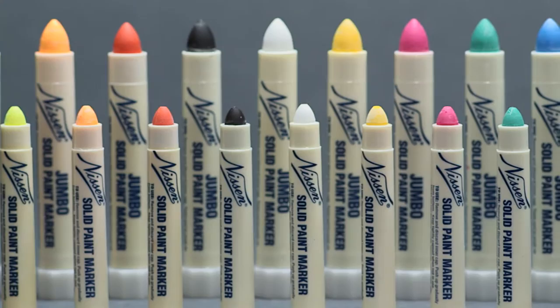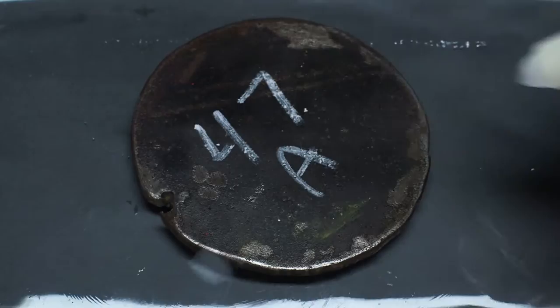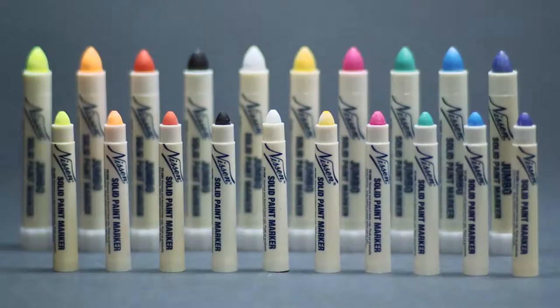Nissan's solid paint markers are solid sticks of paint that make markings smooth, fast and easy, even underwater. Protected by an unbreakable plastic case that prevents drying out, these quality markers come in standard and jumbo sizes.